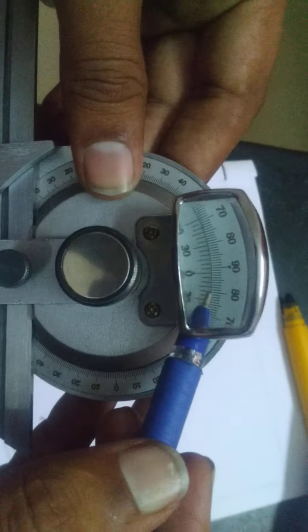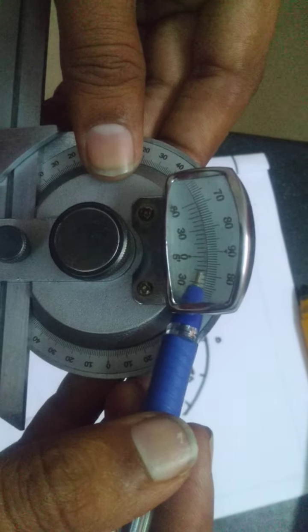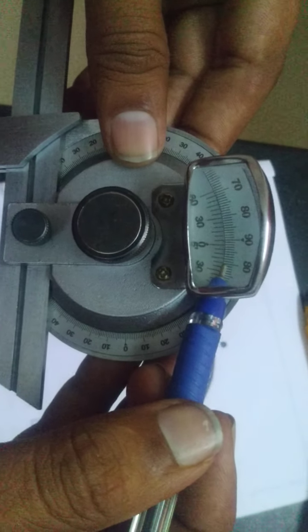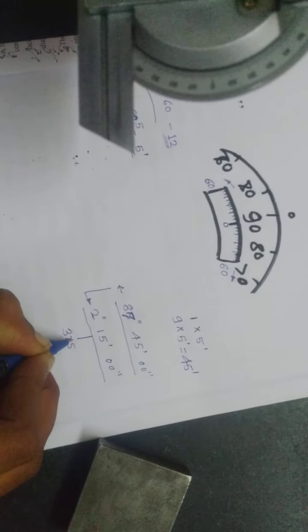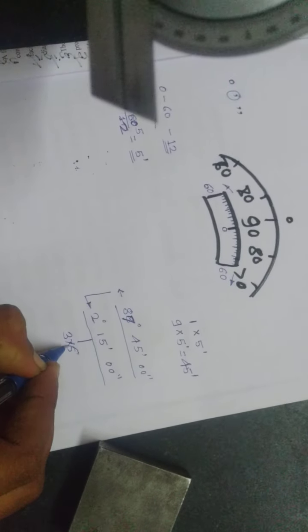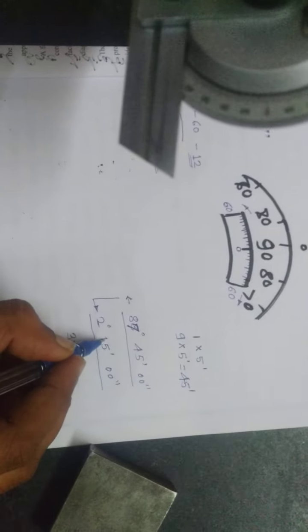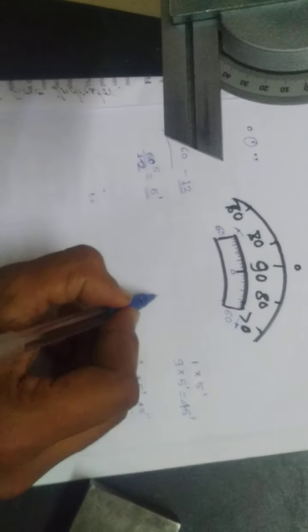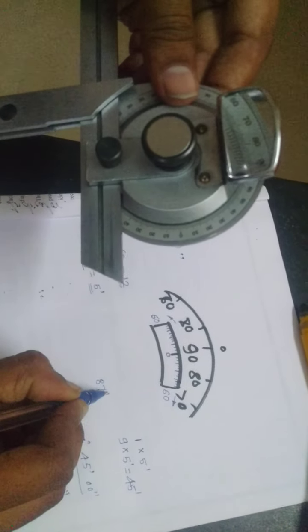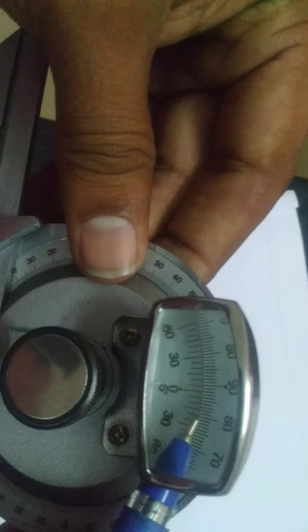You can see the main scale is shifting from 80, 81, 82 to 85, then 87 plus. The zero line is matching to 87 and is not exactly matching with 88. The vernier scale line is perfectly matching at 30 and then 45.